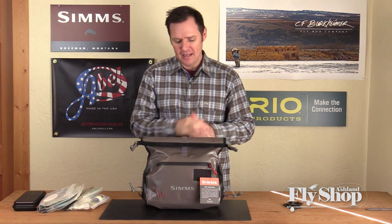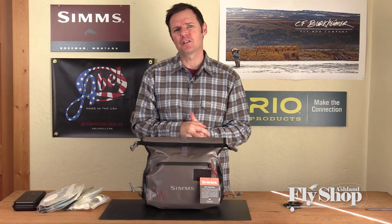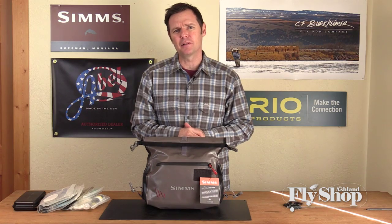Hey gang, Will here from the Ashland Fly Shop. Today we're looking at the Sims Dry Creek Roll Top Hip Pack. This is sort of a reinvention of a bag that Sims had in their lineup for many years that was quite popular, and we're really happy to see it back.